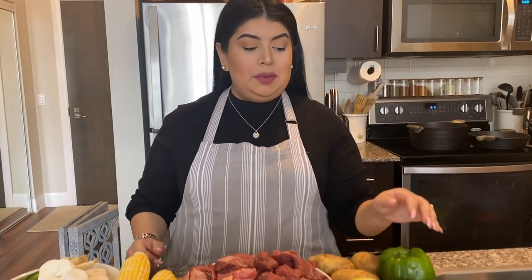Hi guys, welcome back to my channel! Today I'm going to be showing you how to make a sancocho colombiano, so stay tuned and I'll show you how.